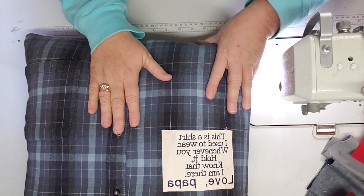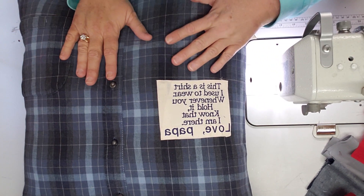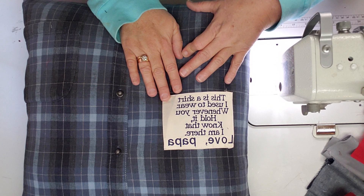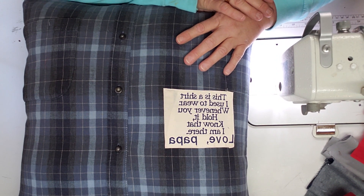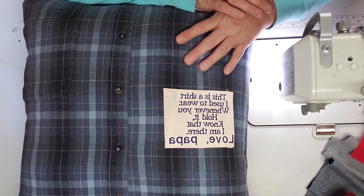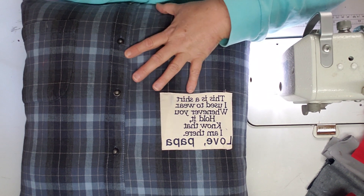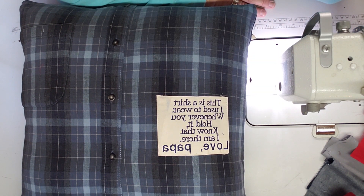Kids love to get these out of their granddaddy's shirt, especially if it's a shirt he wore a lot. I've made them out of mama's housecots, grandma's gowns, jerseys, and all different things. It's really, really easy to make a memory pillow.